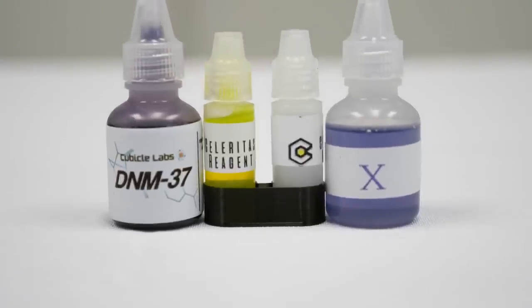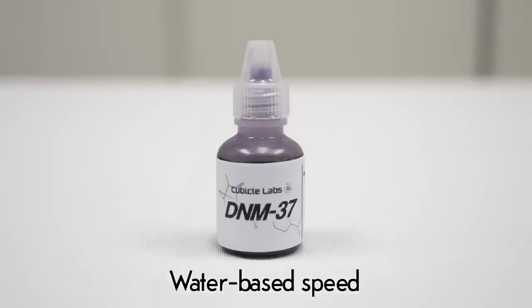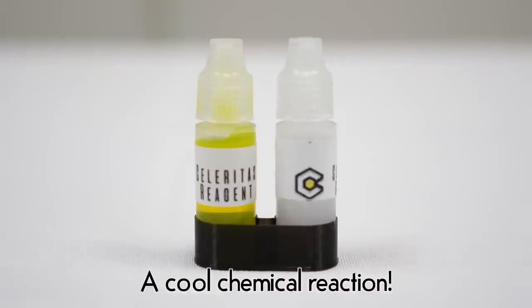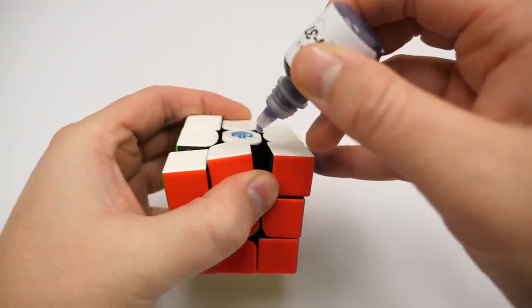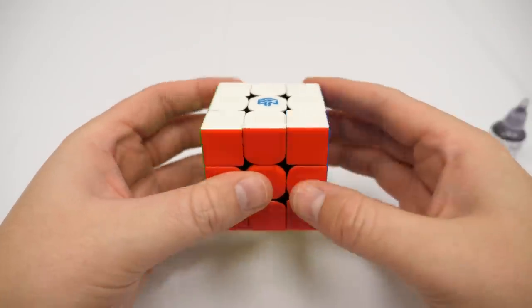First, let's take a look at the lubes contained in dropper bottles. These include DNM37, Compound10, and Angstrom Research Celeritas. To use this type of lube, uncap the bottle, invert, and squeeze to drop. These lubes have a pronounced effect, even if you're not using very much.